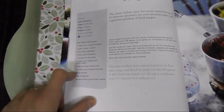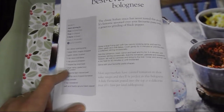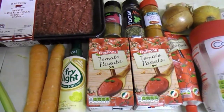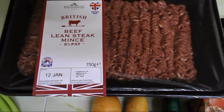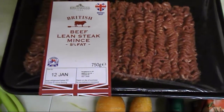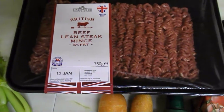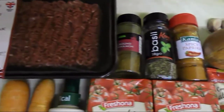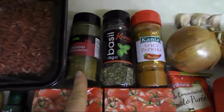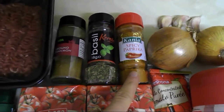I follow the ingredients but slightly tweak them. Let me show you what you're going to need. You will need 750 grams of lean mince — the beef one, five percent fat — it's free on a plan and that's a protein-rich food.